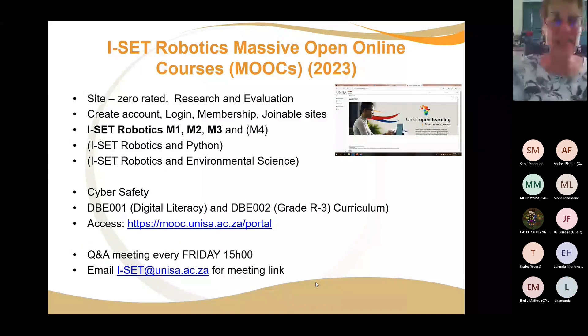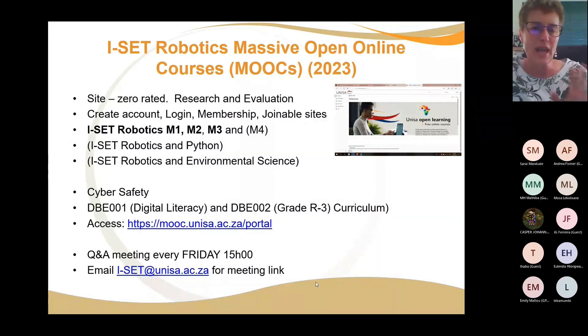We currently have M1, M2, and M3 running. MOOCs are massive open online courses — you just need to create your own login and get membership. M4 is under construction, and we also have a beta version of Robotics and Python, and Robotics and Environmental Sciences, which we're hoping to publish soon. We also have the cyber safety MOOCs and two DBE MOOCs for the Grade R to Grade 3 curriculum.